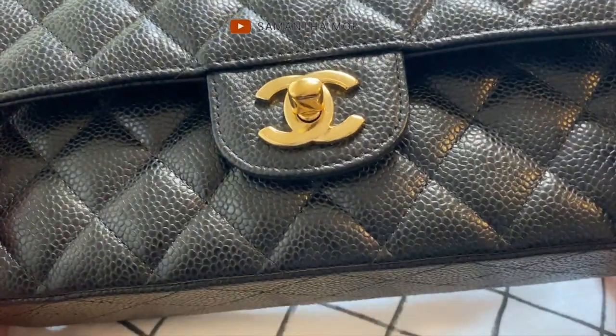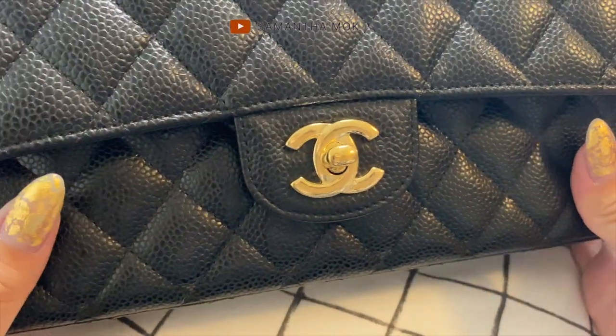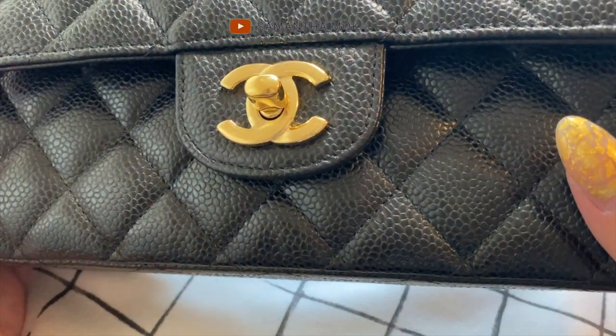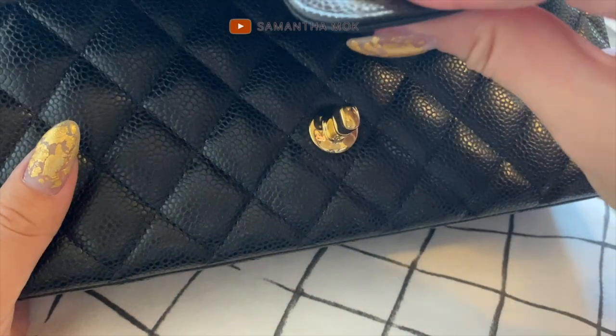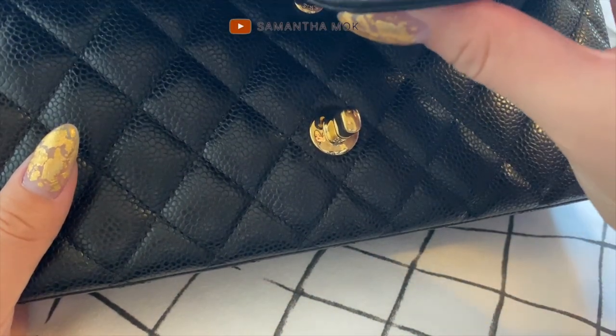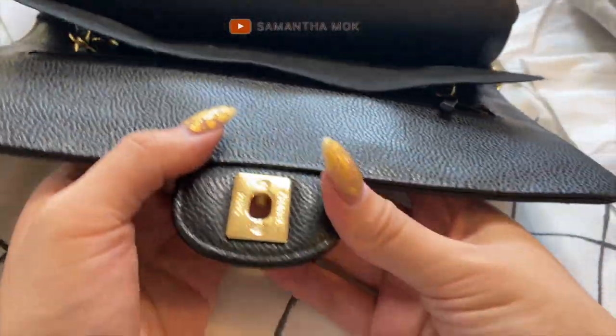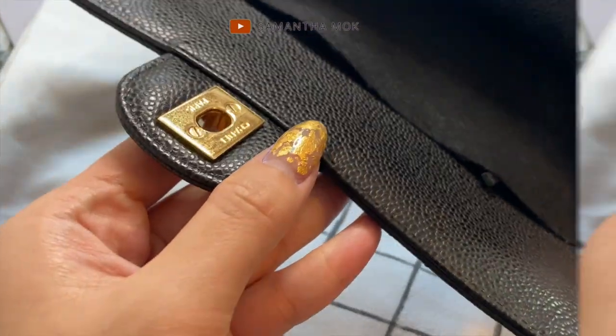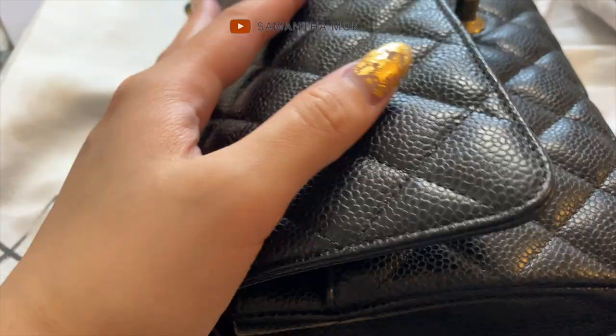This is the finished product. For me, it doesn't have to be perfect — as long as the main areas are covered, that does it for me. I'm actually quite happy with it. It does feel a little bit harder than usual and I'm not sure what it's going to be like in the summer when it's blazing hot.